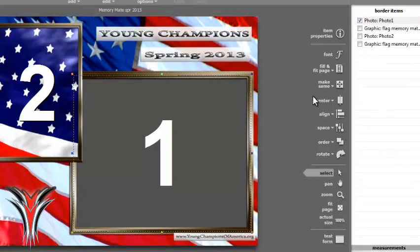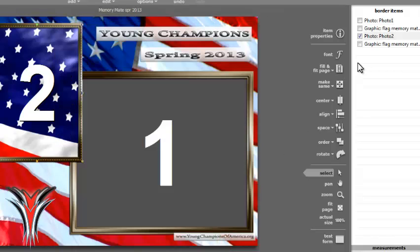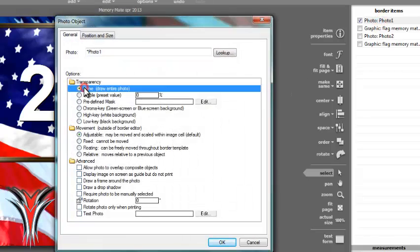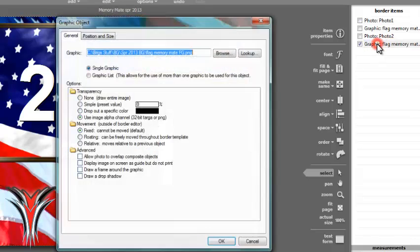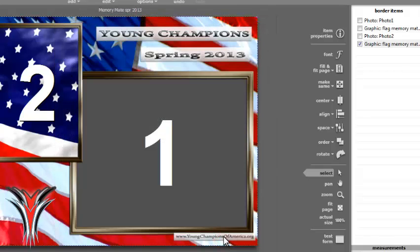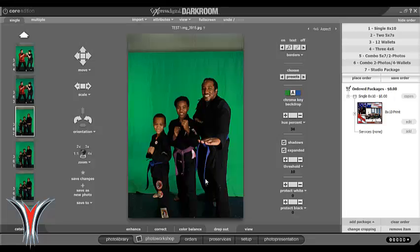Next is the memory mate. When you do memory mates, setting those up, there's going to be an extra layer because there's also a class photo. One of the pictures will have green screen that is transparent, and the other picture — the class photo — will not be transparent since obviously you don't put a green screen behind them. So when you bring in your first picture, that's going to be the class border. Hit no background because that's going to be the class photo. The top layer is actually the border itself — it needs to have an alpha channel because it's going to show through the middle. And the picture for the student will have the green screen.